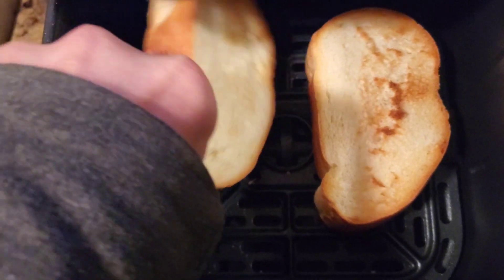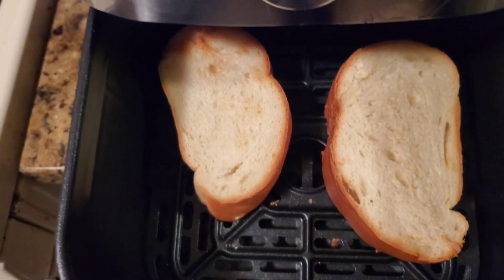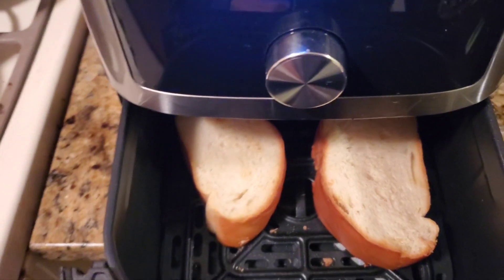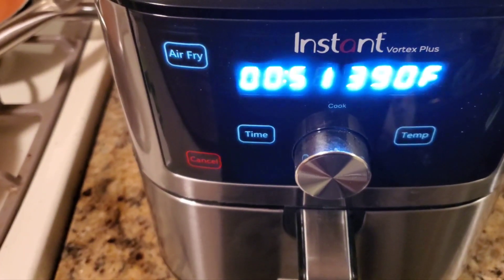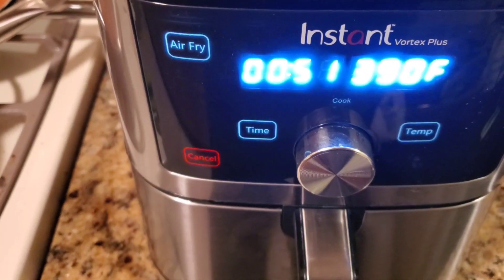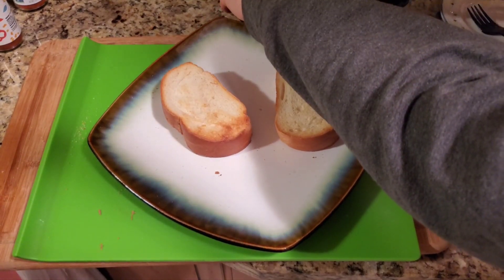All right YouTube, you can see how that cooked. We're just going to flip this over. Like I said, we're only doing three minutes — one minute under — because we have to add the other stuff. Let it count down and then we'll do the rest of it.